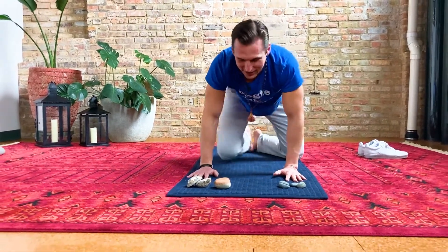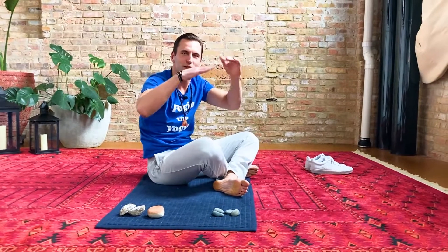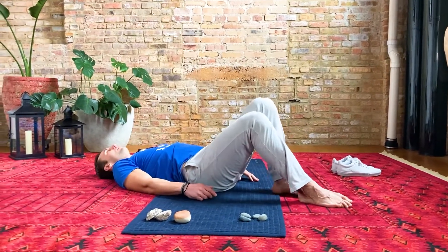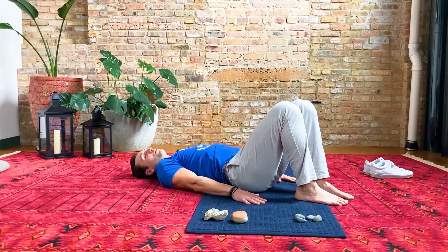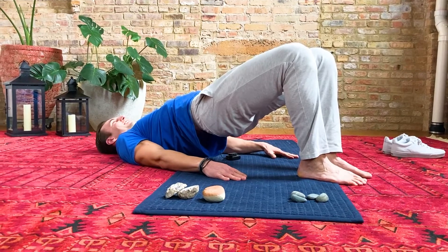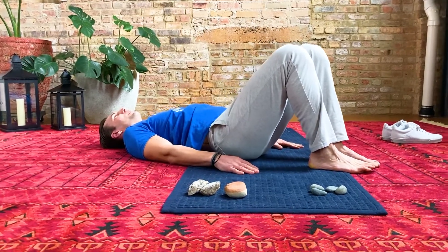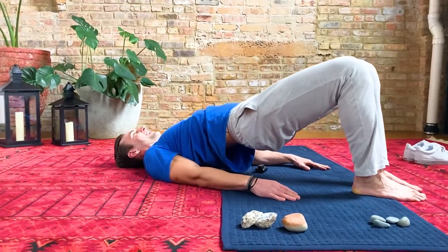Breathe in and sit up. Next, we're going to do a bridge pose, which is kind of like those rock formations where there were bridges over certain things. I'm going to turn to the side just so you can see what I'm doing. Put your feet flat on the ground, knees bent, and go ahead and lay down. Take your palms down on the ground. Let your breath out, and as you breathe in, lift your hips up toward the sky and press down through your feet and your shoulders — Bridge Pose. And lower down. Let's try that again: breathe in, hips up. Hold here. And lower down.